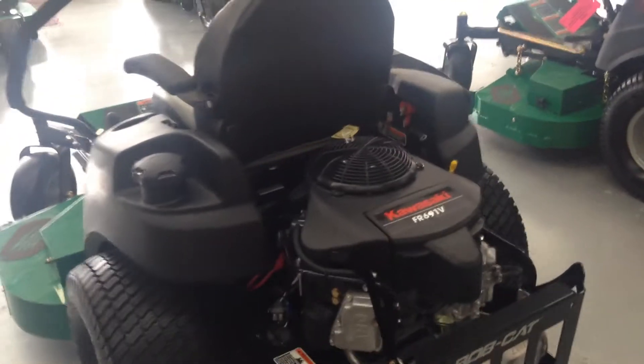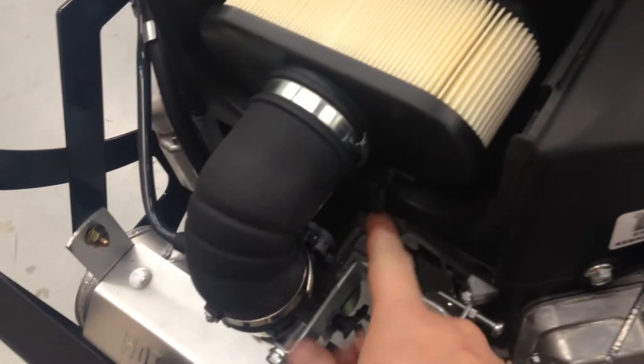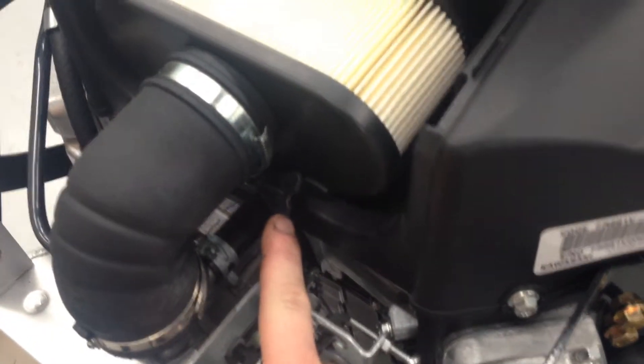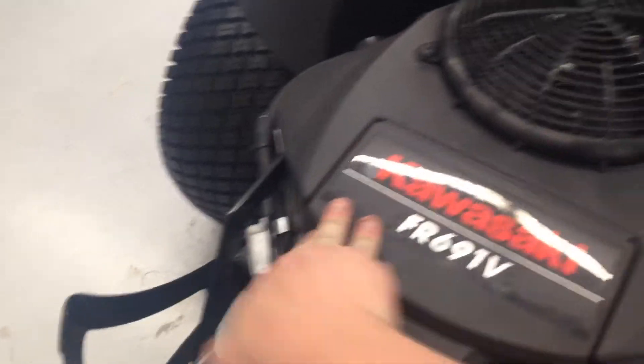Everything's real easy to get to. This particular mower offers a six gallon fuel tank. Maintenance is a breeze — to change your air filter, pop this lid up. It's even got a wing nut on here, so it doesn't even require a tool to change the air filter. You can do it all by hand.